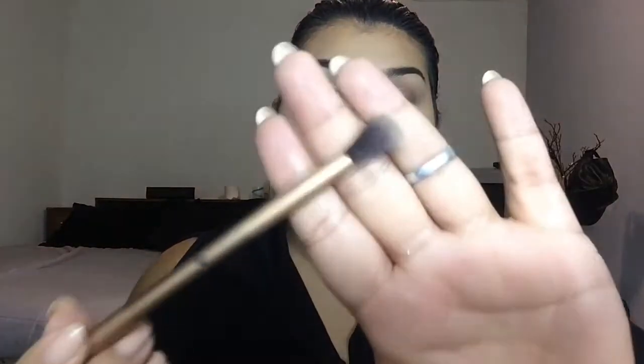Now go in with the flat shader brush — this is a MAC 213 — and apply Sidecar and Half Baked on the lid. Then go back in with that big fluffy brush and Naked to blend everything out. I recommend going in with the lighter color first because if you go in with a darker color and try to cover it up, it can get muddy. If you want it darker, go back in with a smaller tapered fluffy brush and place Buck in the crease again.